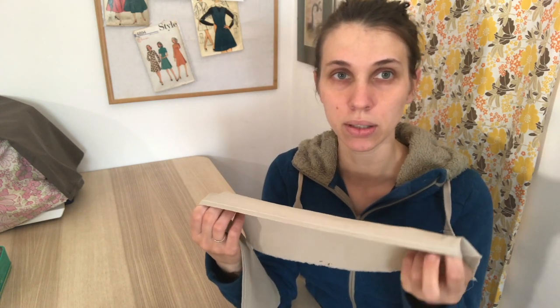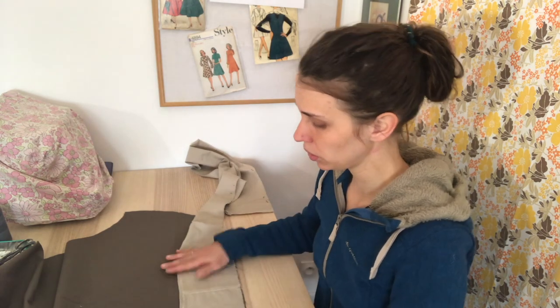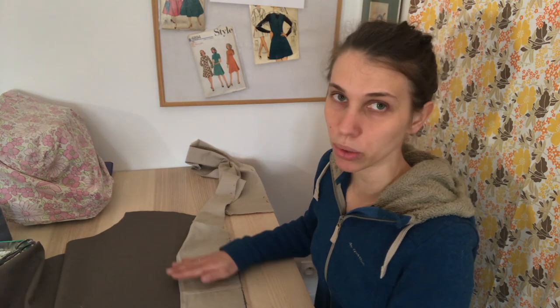Let's start with the ruffle. It's already hemmed because I'm recycling my Victorian dress. I'm going to use a French seam for the ruffle and I also want to make pleats instead of gathering the fabric. I will start the pleat in the middle. For the French seam, you need to start with the wrong side of the fabric facing.